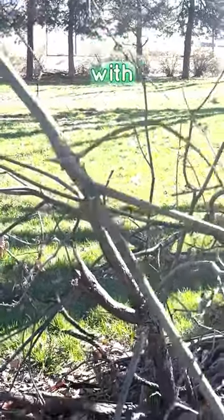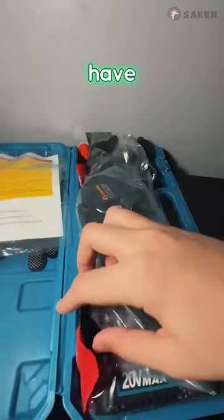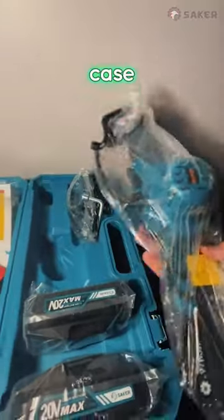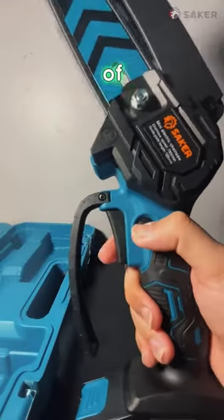Let me show you all the stuff it comes with. It comes with two batteries, which is really nice if one of them dies — hopefully you have the other one backed up and charged. A pair of gloves, some extra chains in case yours breaks. Maybe the guys can tell me what this is — I'm assuming it's like some sort of lubricant, maybe?